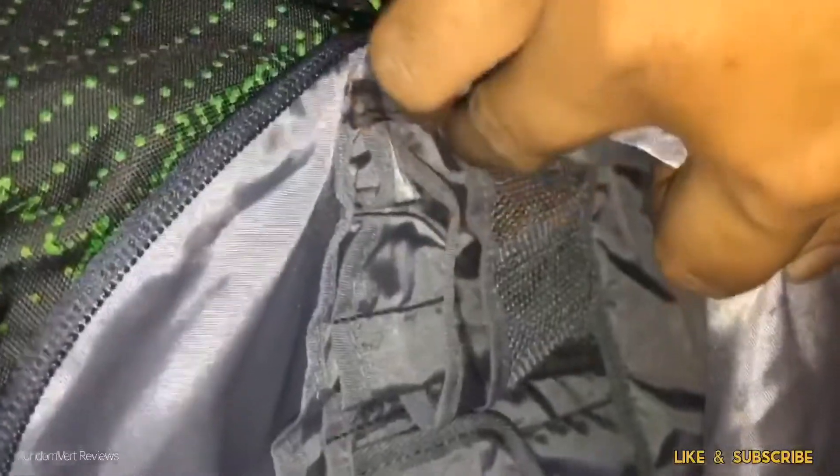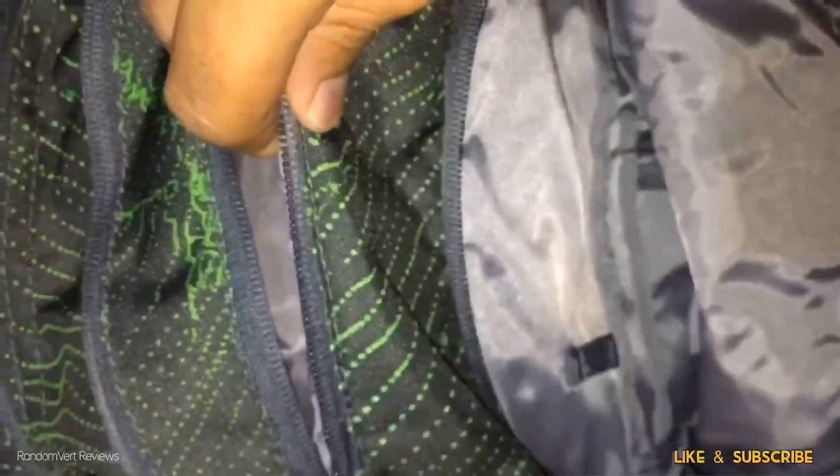Let's take a closer look at the first compartment. There are plenty of pockets to organize your things. You have an organizer to put your pens, and the pockets also have a mesh pocket inside. There is another pocket above the first compartment for your coins and small things.